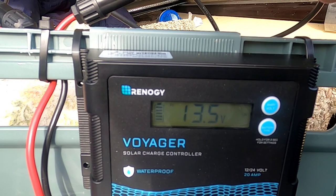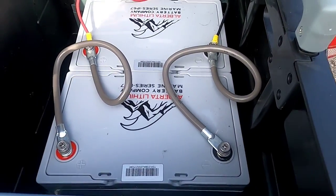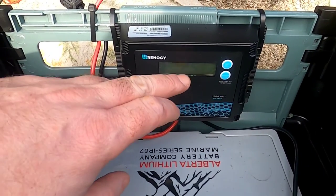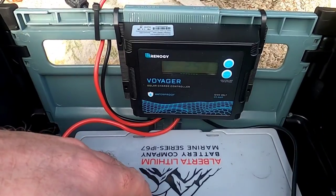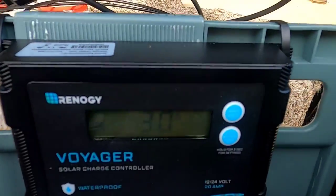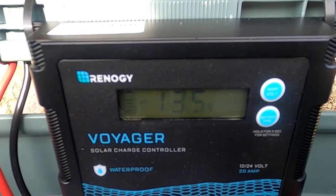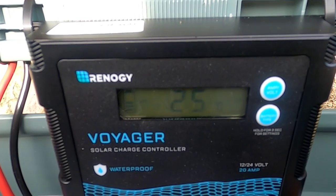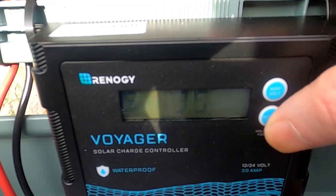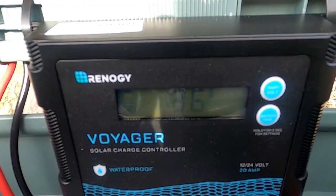The controller is now showing 2.7 amps. Because I've hooked up two lithium iron phosphate batteries in parallel, the amps split across both — so if it showed 2.5 amps, you're only putting 1.25 amps into each battery. To keep the math simple: if you had 20 amps flowing in with two batteries, that's 10 amps per battery, meaning from dead to full would take about 10 hours. The sun's come out a bit more and it's now up to 3.6 amps.